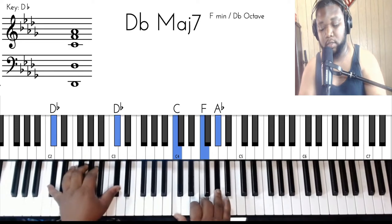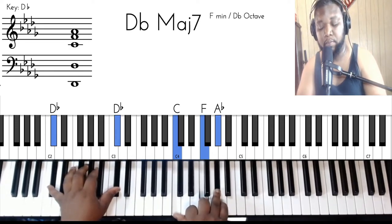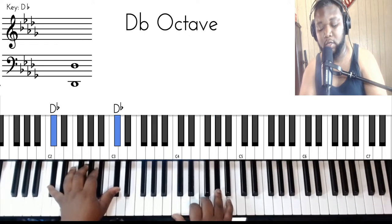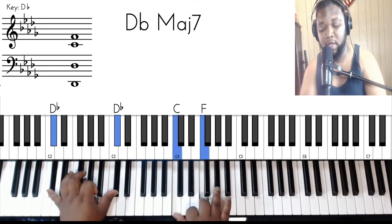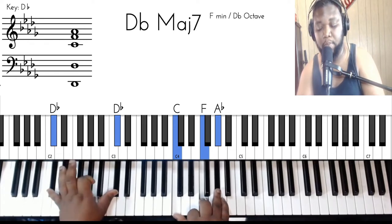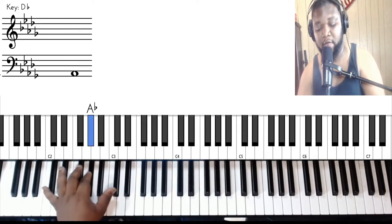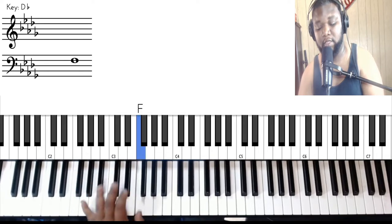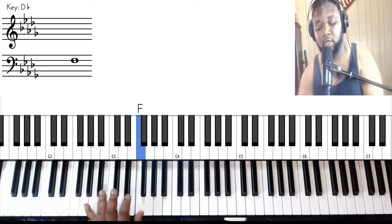So what you got is this D flat major 7 chord. You got D flats in your left, and you got C, F, and A flat. What I'm doing is rolling the left hand — so I'm doing D flat, A flat, D flat, E flat to F. So: boom, boom, boom, boom, boom, boom — like that.